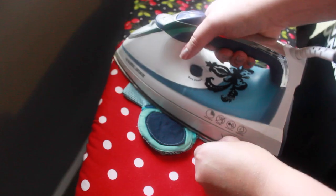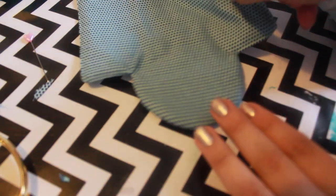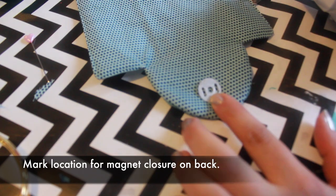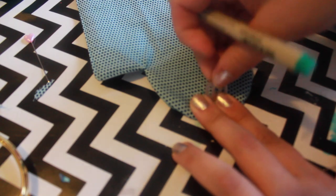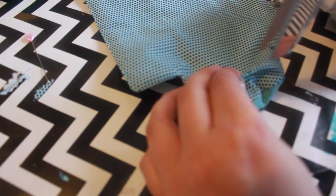Top stitch around the perimeter of the flap with a 1/16 inch seam, again leaving the top open. Now we need to add the closure — I am using a magnetic snap closure. Mark where the magnet will go on the back of the flap. Make a careful snip through only one layer of fabric. Add a piece of cardboard to prevent the fabric from ripping, then slide on the metal backing.